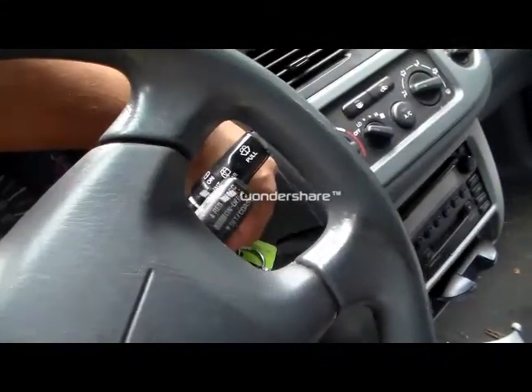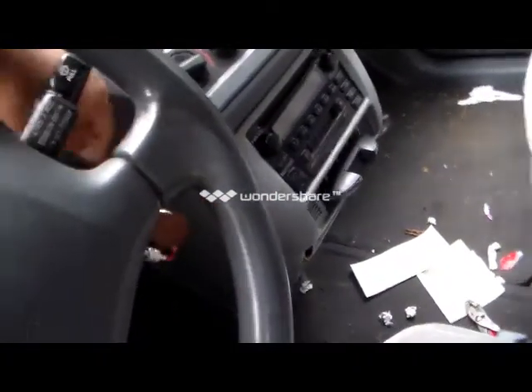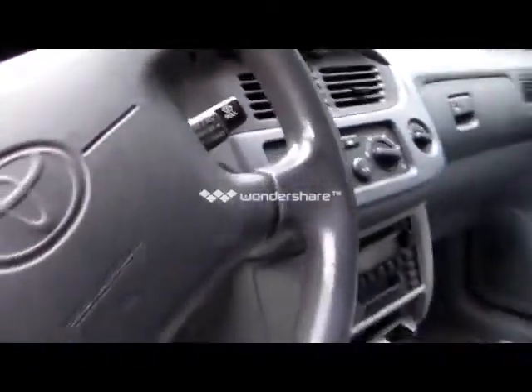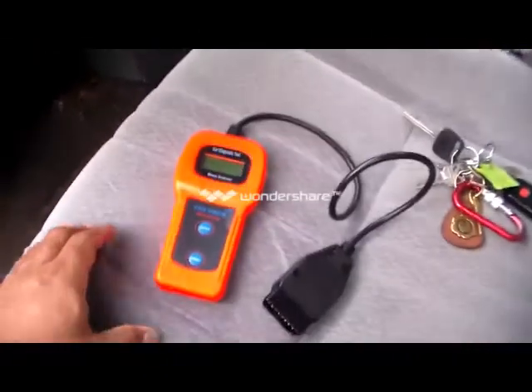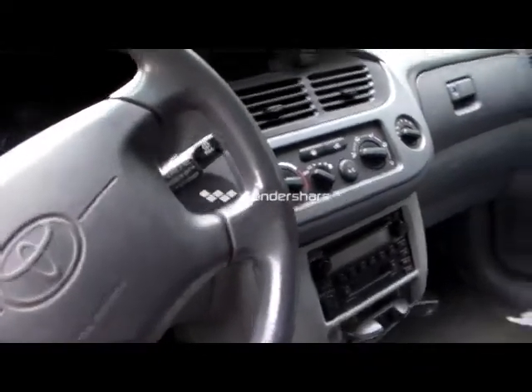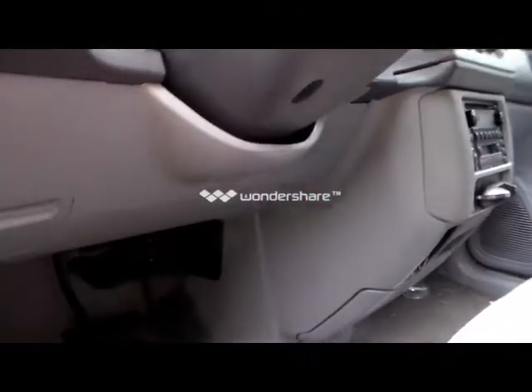You want to make sure that your ignition is off before you hook up your scanner machine. It's really fairly easy to find — it's right below the steering wheel.